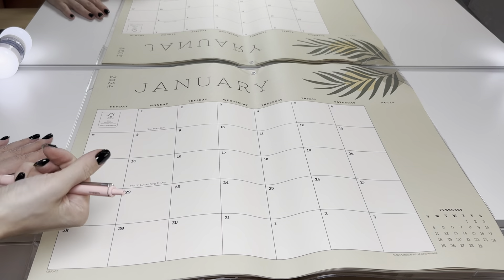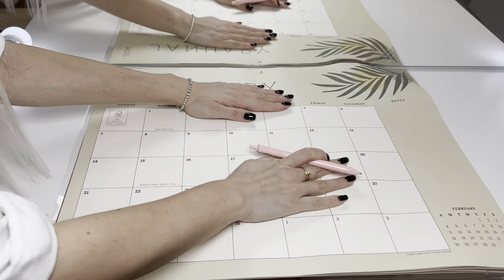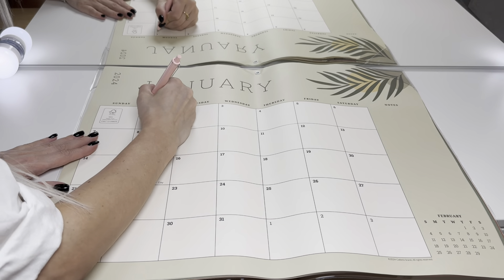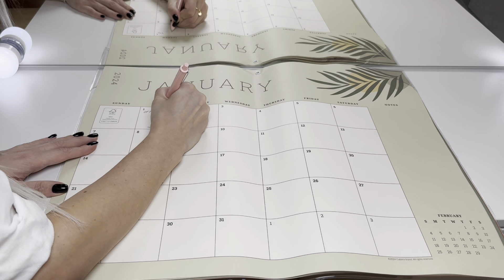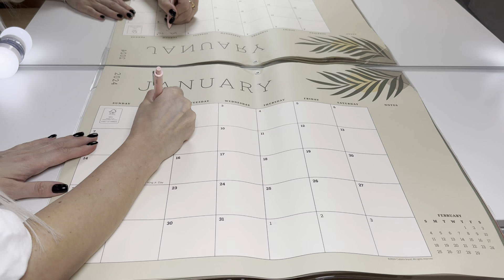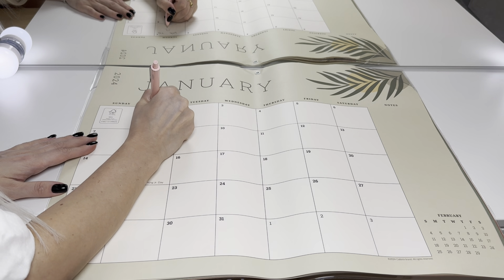Let's fill out my first day in January 2024 — this is my off day, and I will be on vacation.